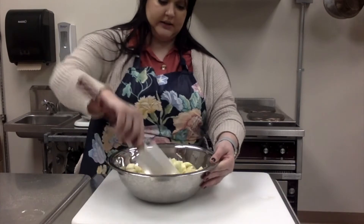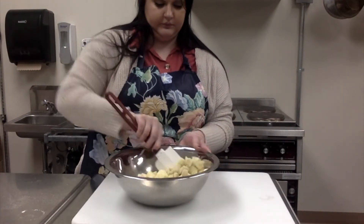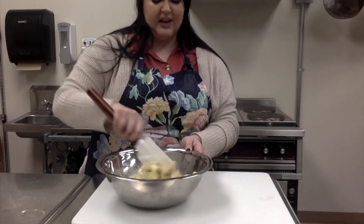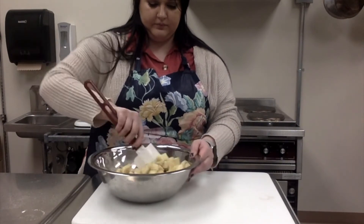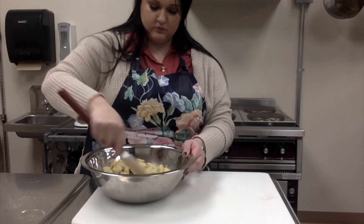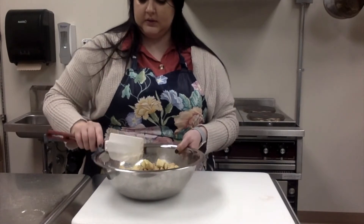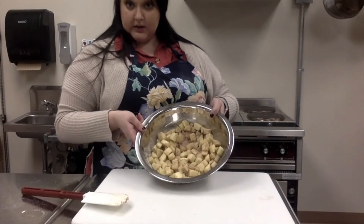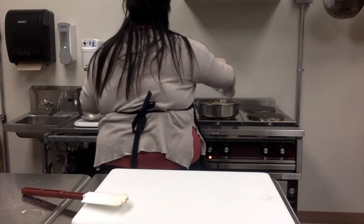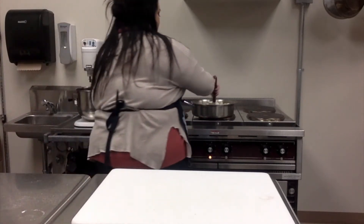The butter is nice and melted — you can really smell it. That's what you want: a nice hot pan to cook these apples for about five minutes. You just really want to soften the apples. I've got my apples all coated, so I'm going to toss those into the hot pan and stir them around for about five minutes.